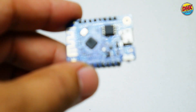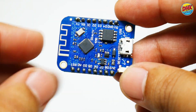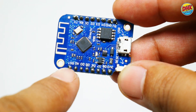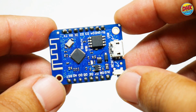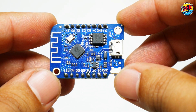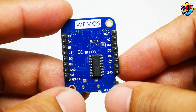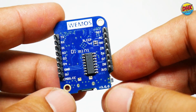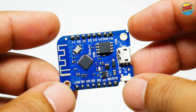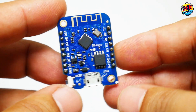The heart of our Wi-Fi scanner is the Wemos D1 Mini, just $3. This powerful microcontroller drives the whole project, scanning Wi-Fi networks with its ESP8266 chip. It controls the OLED display and reads the joystick, delivering real-time data on signals and channels. Compact and affordable, it's perfect for fixing your Wi-Fi on a budget. Let's plug it in next.